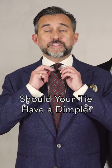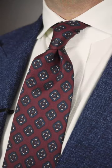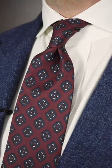Should you always wear a dimple in your tie? These small creases — this little fold beneath the tie knot — creates shape, making a more three-dimensional look and reflecting light beautifully. It draws attention to your knot and to your face. I'm a big fan of it; I always wear a dimple.